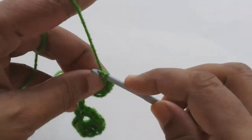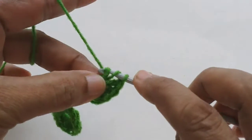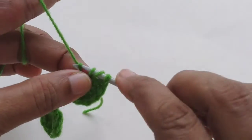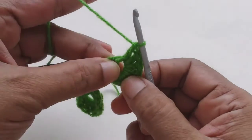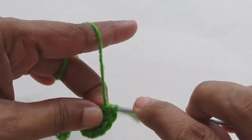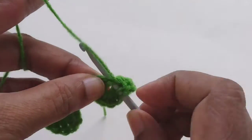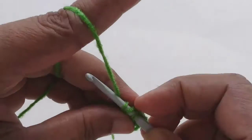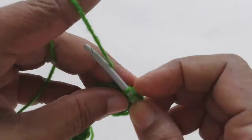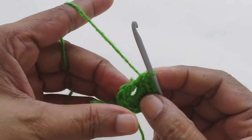Continuing: third one, fourth one, fifth one — and now two half double crochets, then two more half double crochets, and end with the last single crochet.